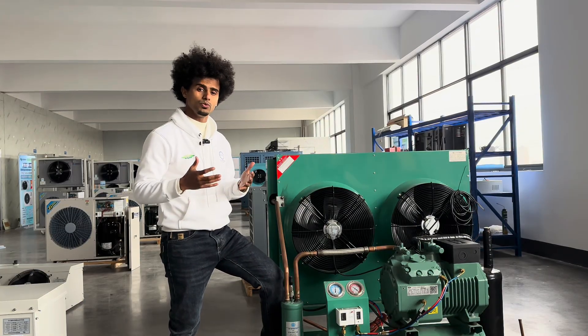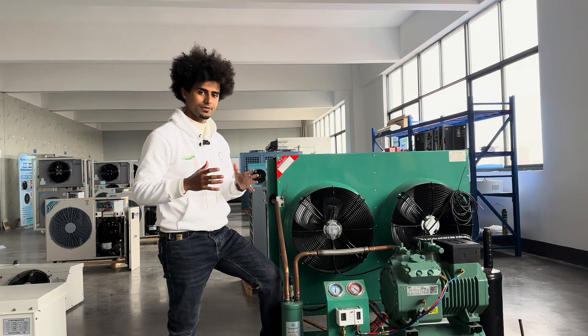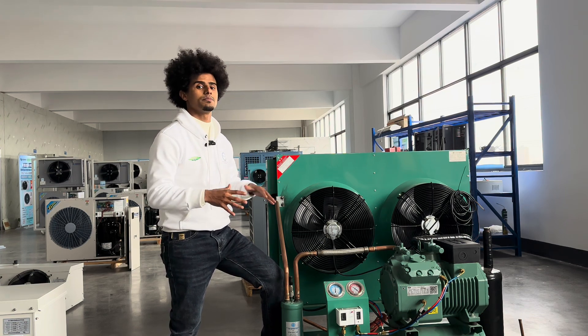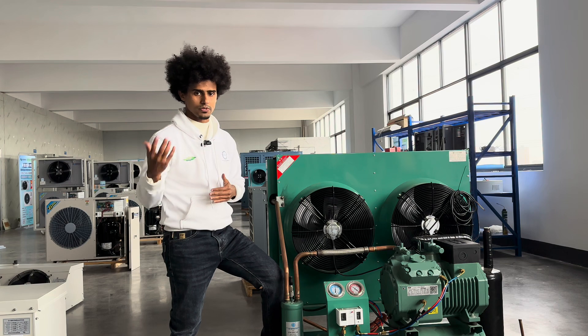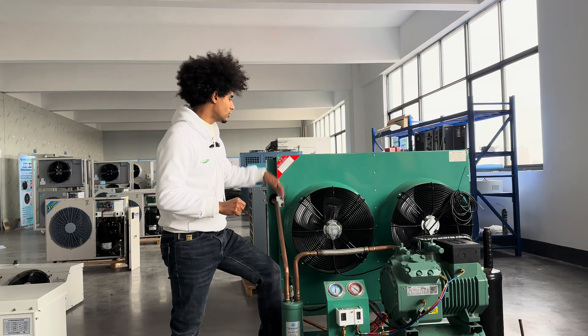Let me tell you what you need when you plan to build your own cold rooms. Whether it's a small cold room or a big cold room, you still need these machines and these things to build them — even for negative or positive cold rooms.